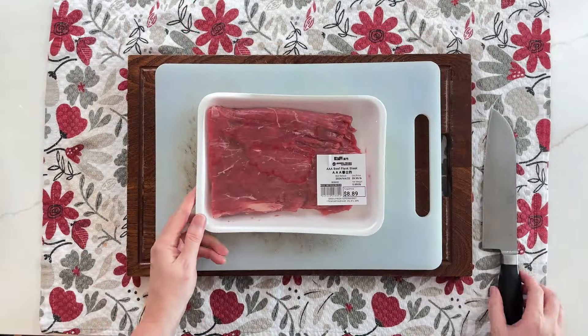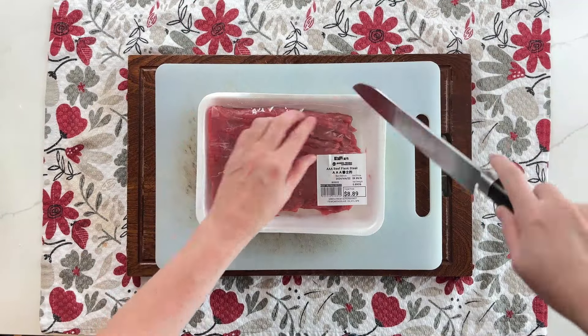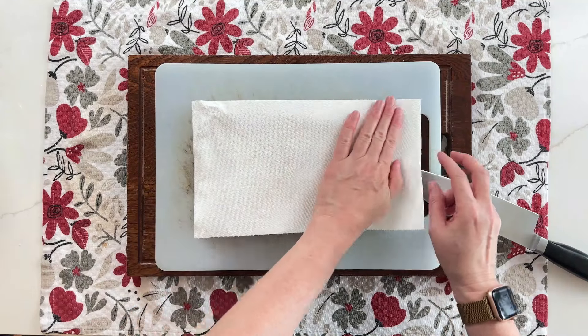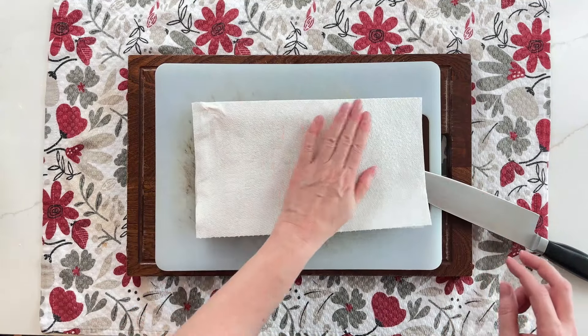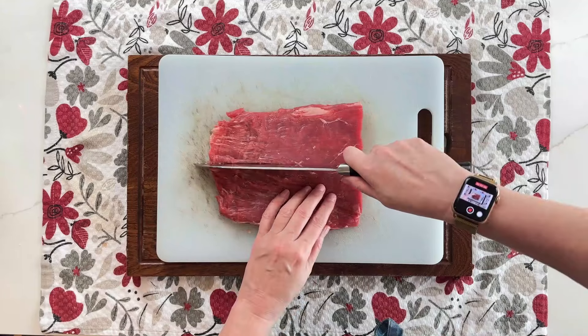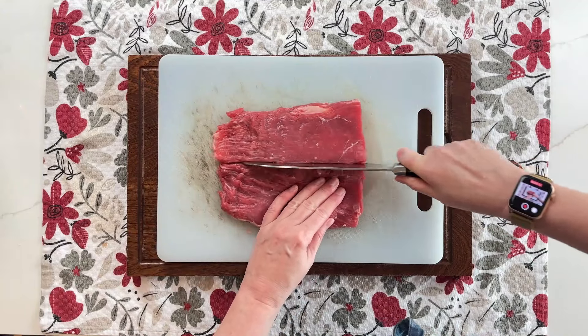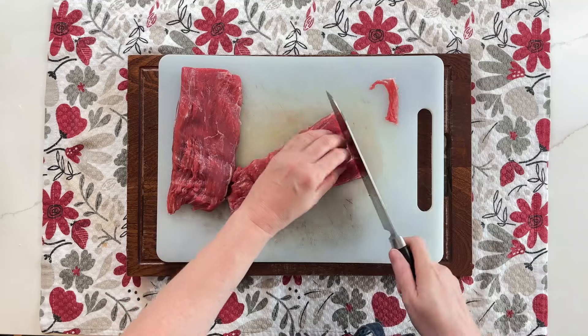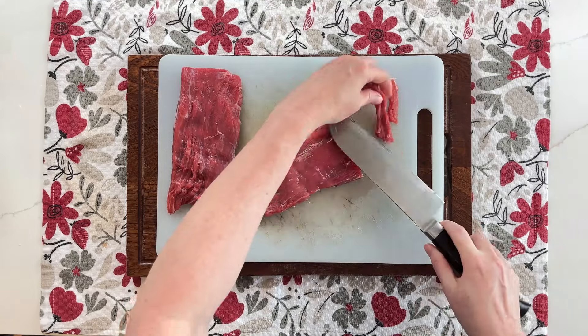For the beef, this dish is best made with flank or skirt steak. Start by patting the steak dry and note the direction of the grain. Cut the meat in half and then thinly slice the steak against the grain — this will make it more tender. Slicing it with the grain will end up being tough and chewy.